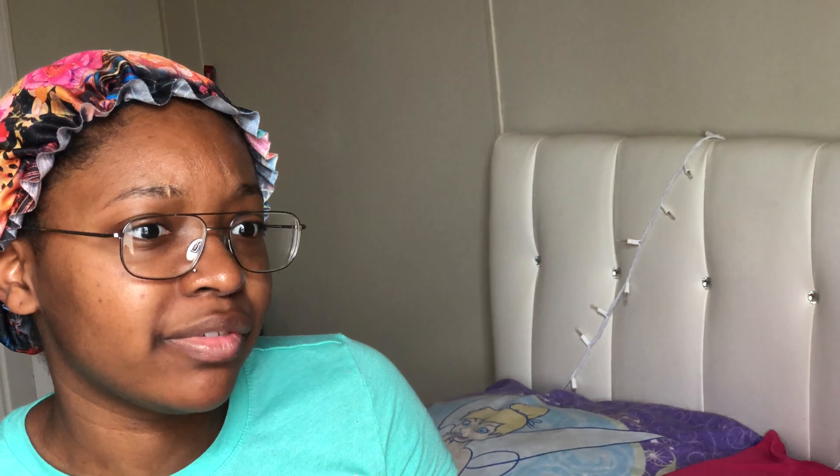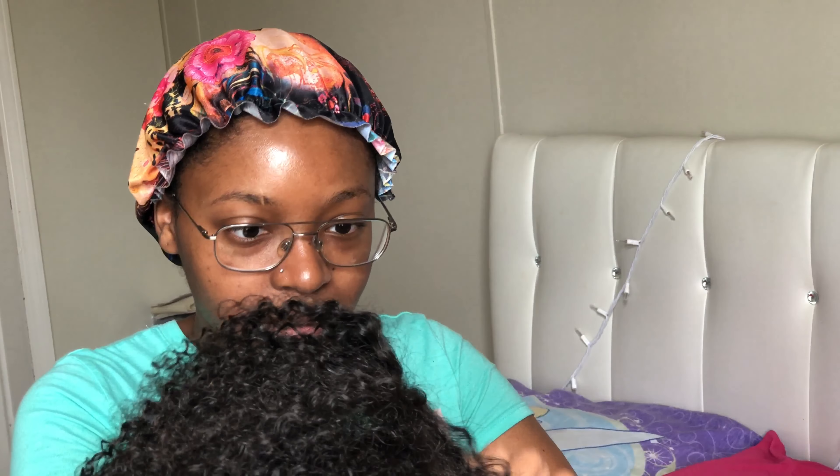Nobody looks their best in the morning. But I like this wig because it's curly — I put mousse in it and she restyled the little band up and down. It's actually a lace front, and when I put it on you can barely see the lace.